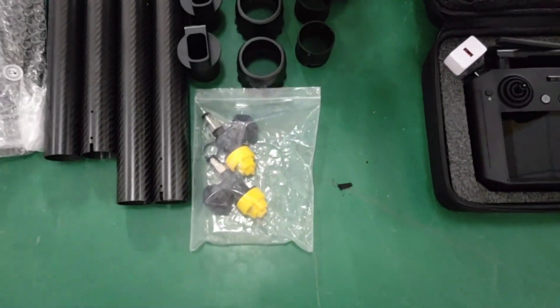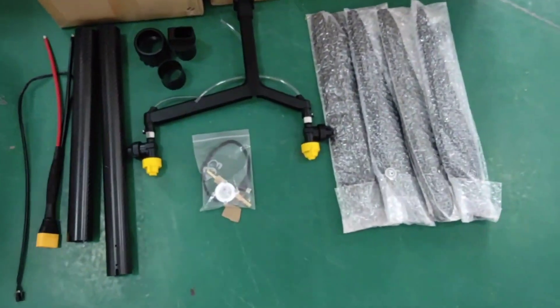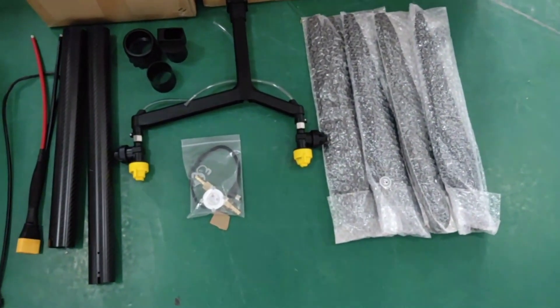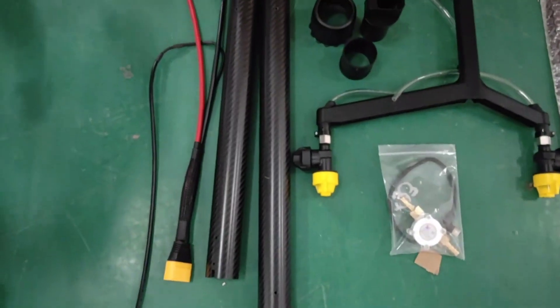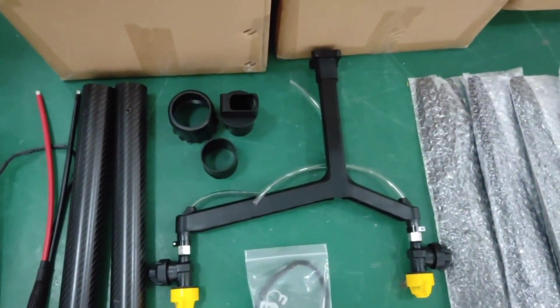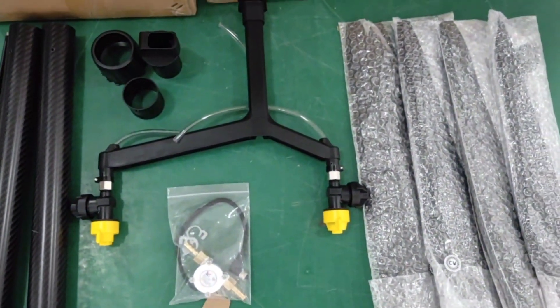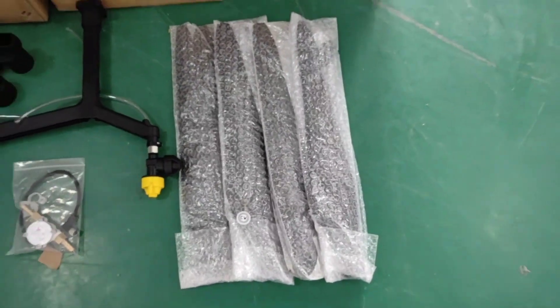Two pieces of nozzle. And this is the free spare parts: a battery cable, two carbon tubes, a folding joint, a central nozzle, a flow meter, and four propellers.